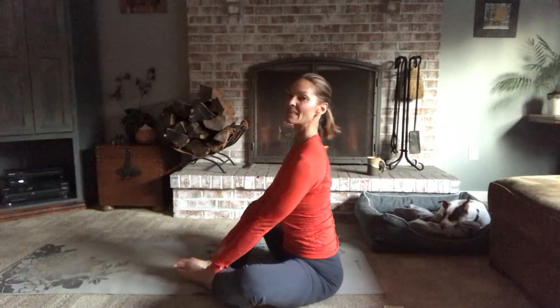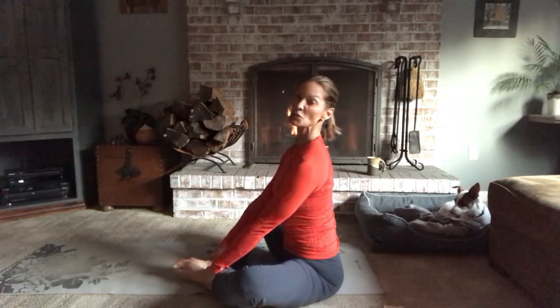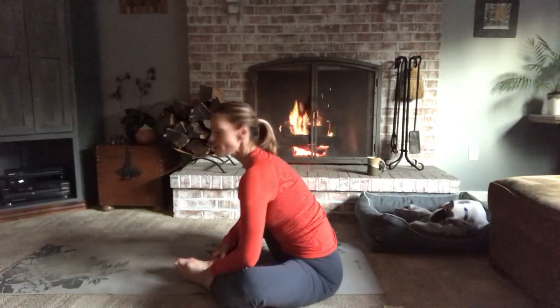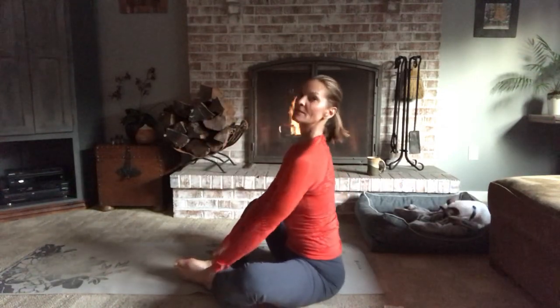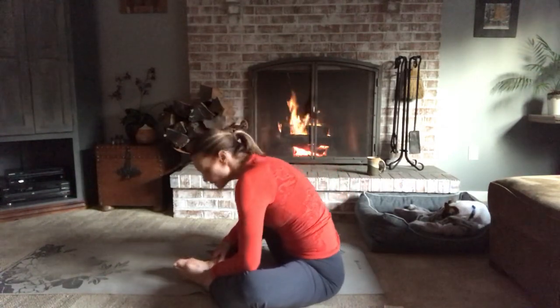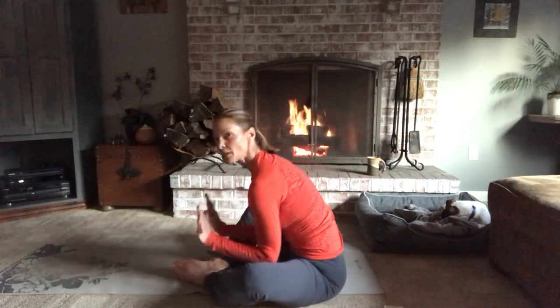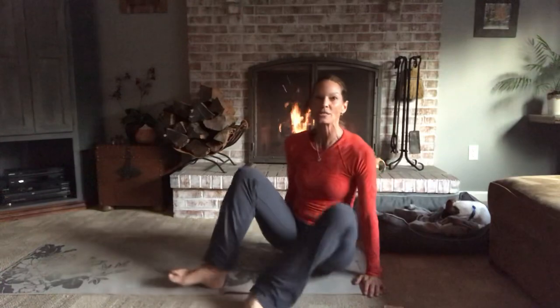As you inhale, you're going to lift up, open the heart, pull the shoulders back and down, and get extension for your spine. The spine is lifted and open. And as you exhale, you fold back forward and flow with your spine. So you inhale to open and lift, exhale to fold. It's kind of like a wave — you're folding and flowing forward and back. Do that a few times.